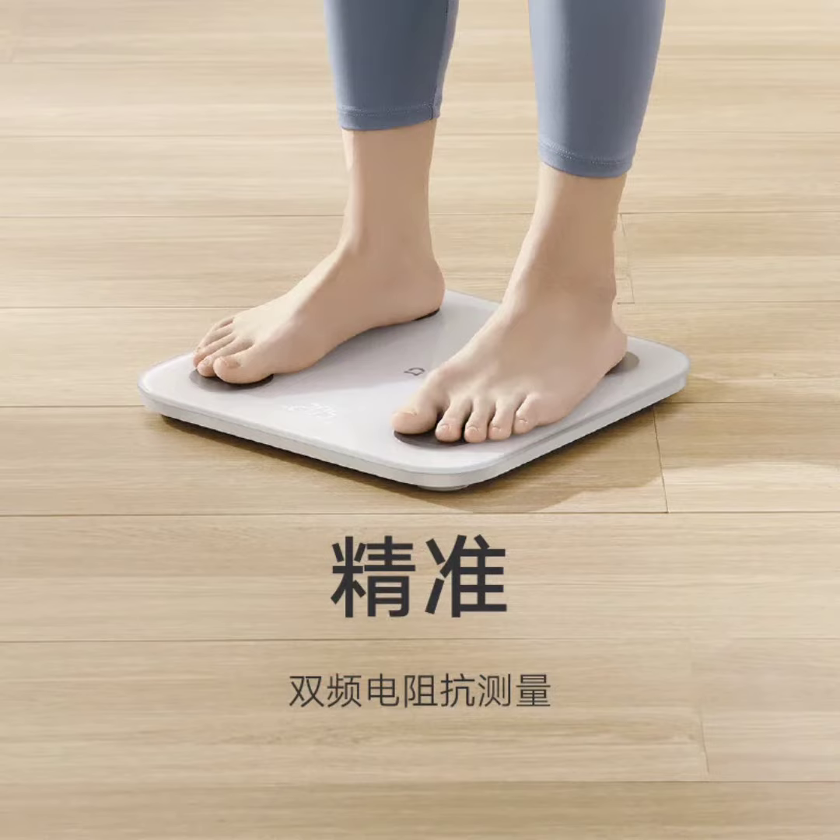According to Xiaomi, it generates detailed reports for each measurement, offering insights into 25 different aspects of body composition, including body fat, muscle mass, water content, protein levels, bone mineral content, and more.